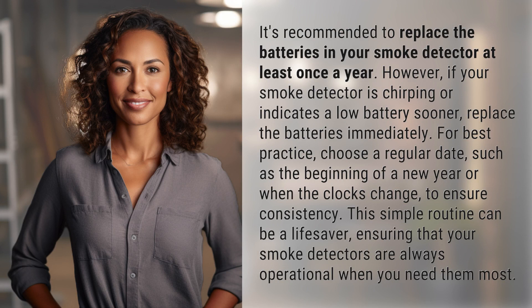For best practice, choose a regular date, such as the beginning of a new year or when the clocks change, to ensure consistency. This simple routine can be a lifesaver, ensuring that your smoke detectors are always operational when you need them most.